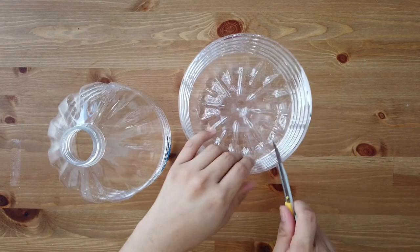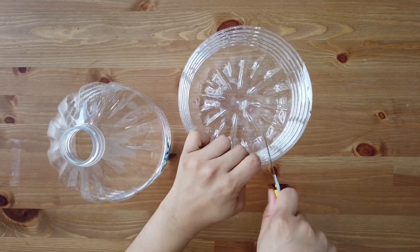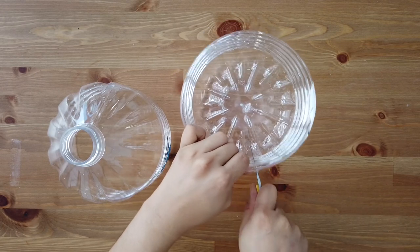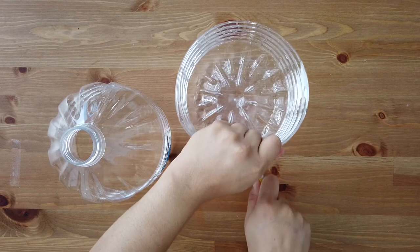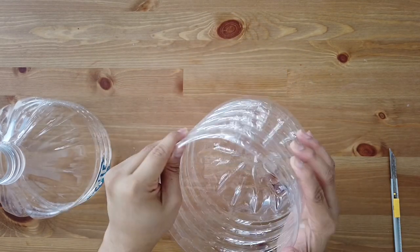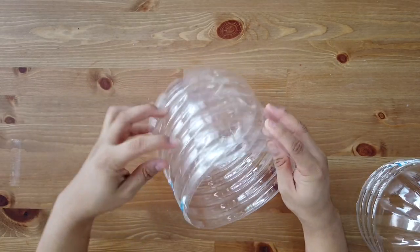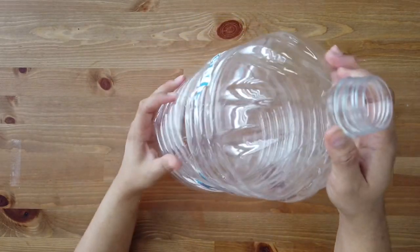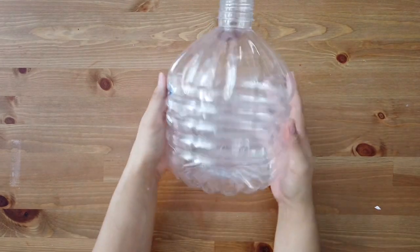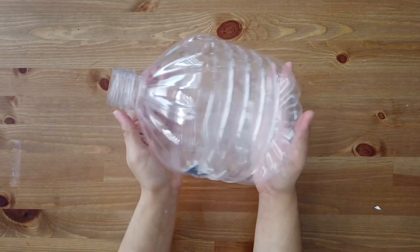Now you already have two parts — the top part and the bottom part. Take a knife and make an incision in the middle; this is to ensure the top part can easily slide into the bottom part. Take the bottom part and squeeze it in like that so the top part can slide in, and then you get the size that you wanted for this vase.